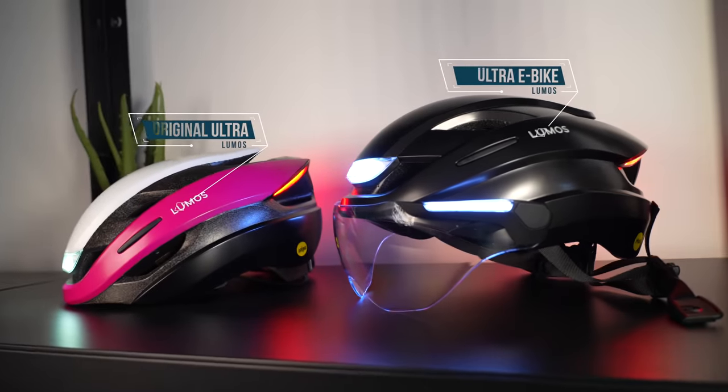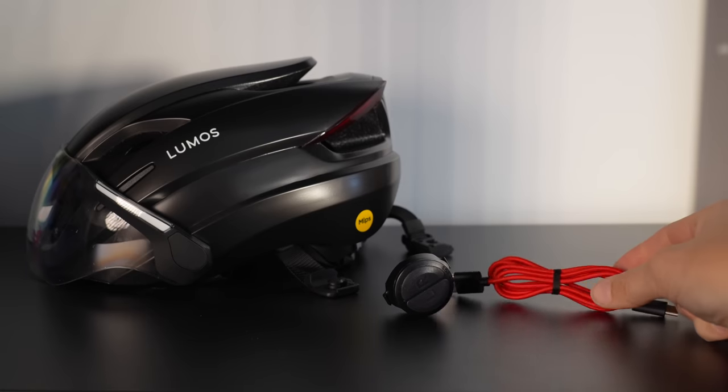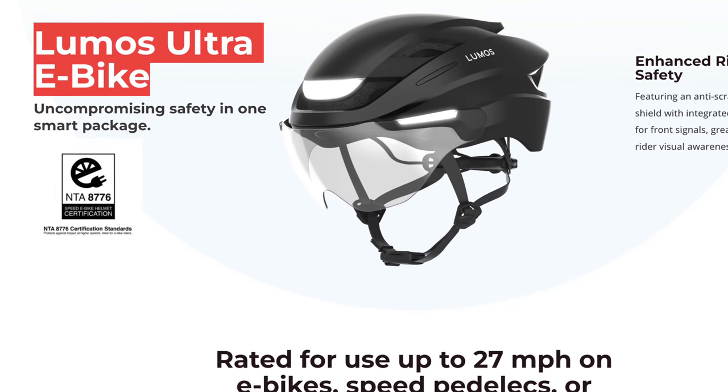The Ultra e-bike helmet is a follow-up to the Ultra smart helmet that Lumos launched on Kickstarter a couple of years ago. The Kickstarter price for the Ultra e-bike helmet was $249 US. It came in one option with the MIPS fit system inside, a remote, and a charging cable. I haven't heard back on what the post-Kickstarter price will be or when they will be readily available.